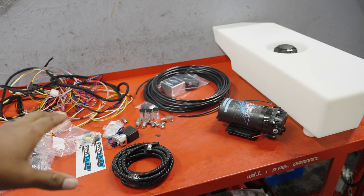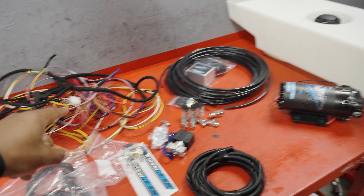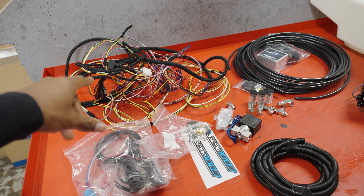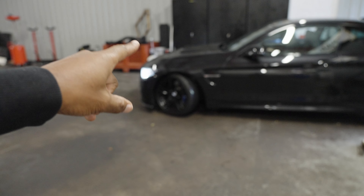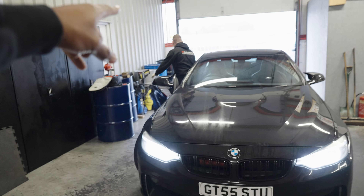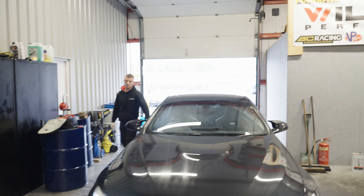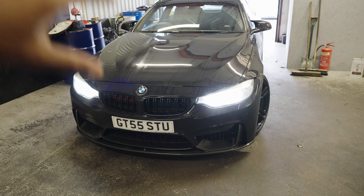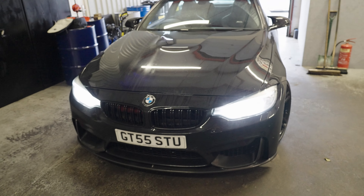We can supply this for you at Williams Performance, but to be honest with you, unless you know what you're doing, you want someone else to fit it because the wiring doesn't come pre-made — you have to make it yourself. We're also going to be doing a video on a single turbo M4 build. Jack has a white M3 out there with the same thing, so we'll be doing a single turbo or hybrid turbo video as well, so make sure you stay tuned for that.